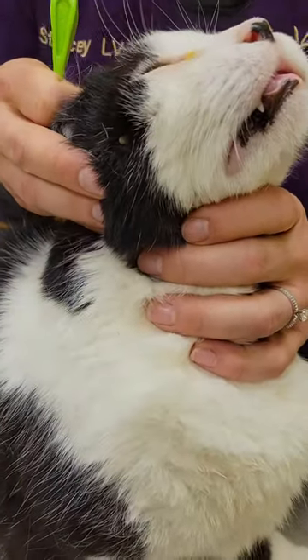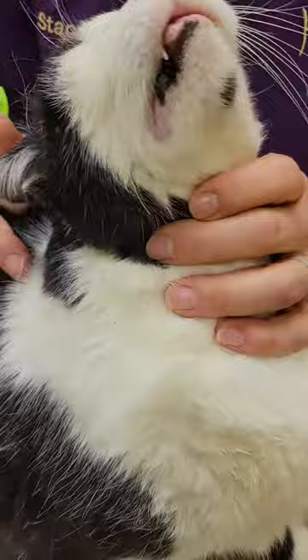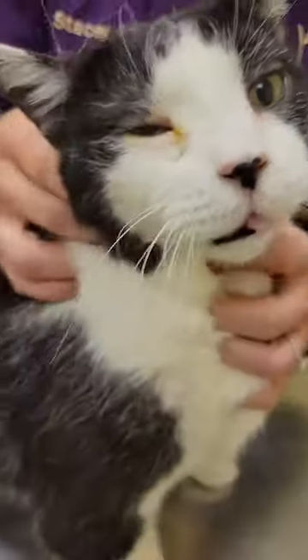Hi, my name is Stacy and I am an LVT here at Kingdom Animal Hospital. Today I will be demoing how to remove a tick from an animal.